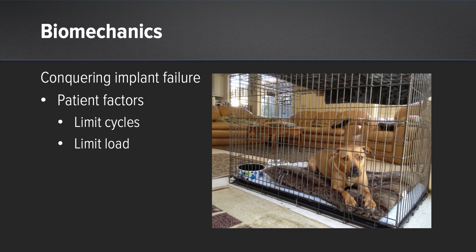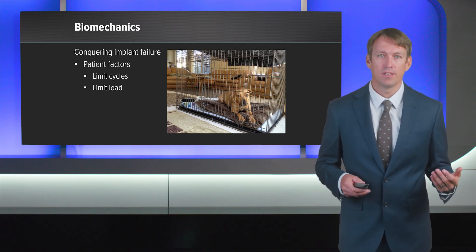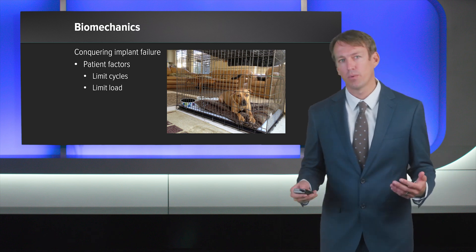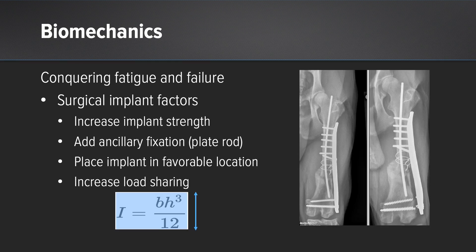Part of the problem with this low load to failure is that we can have a relatively high implant complication rate if we get a load that's over approximately two times the peak vertical force of a dog at a trot. So how do we control that failure? We can limit the patient's activity and limit the load applied — though we all know how well that works. Sometimes there's excessive loads causing implant failure, or excessive cyclic fatigue. One way we can adjust our implants is to thicken them or increase their area moment of inertia. This increases load sharing between the plate and the bone, but if the plate-bone interface is weak, we can get screw failure at this interface. Ancillary fixation can be added, such as the use of a plate-rod construct.